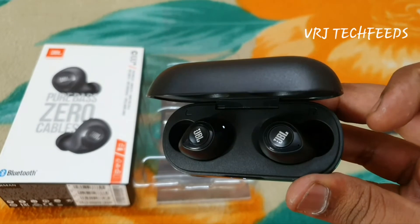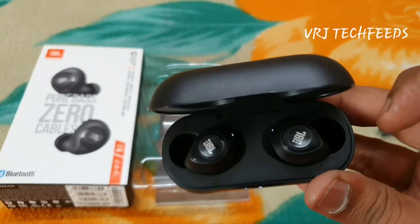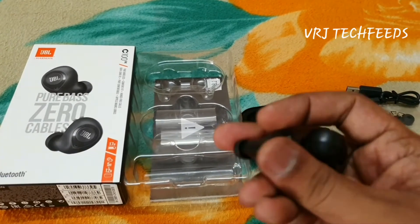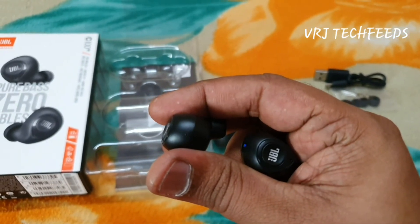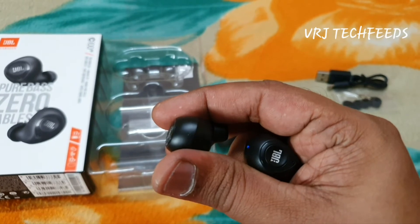I've connected both earbuds to the charging case and you can see they are charging. On the left and on the right — let me take one out. It started blinking in blue, which means it's in pairing mode. And it's paired.